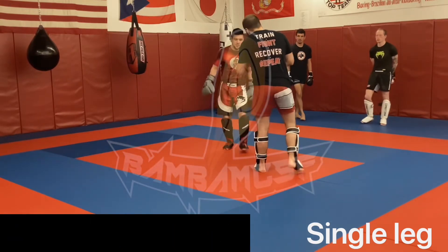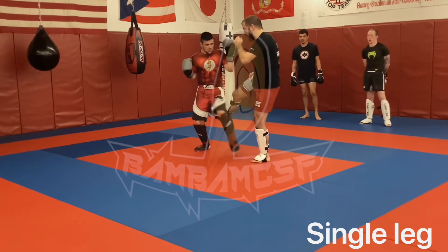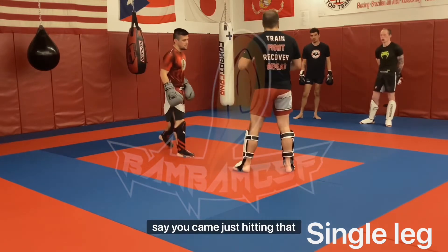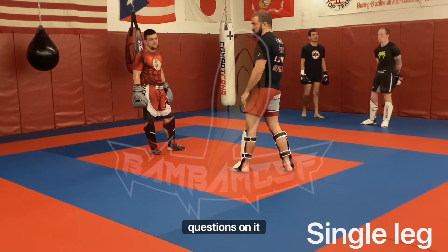Ortho to ortho — same stances. One, two, three — outside kick, step, single. If you're in opposite stances, same thing, just hitting that double. Make sense? Questions on it?